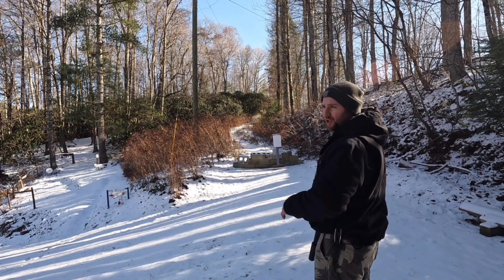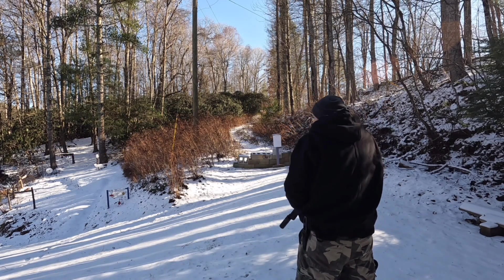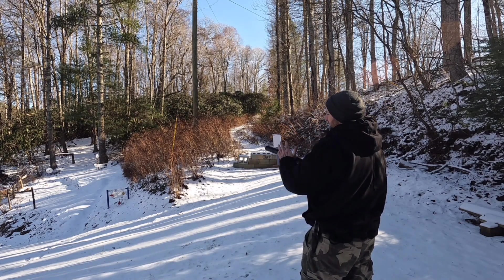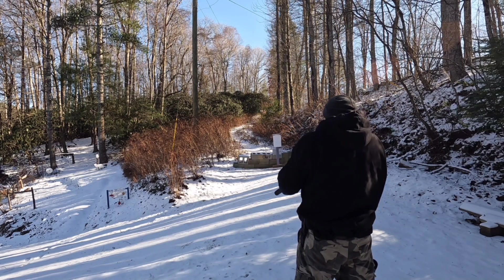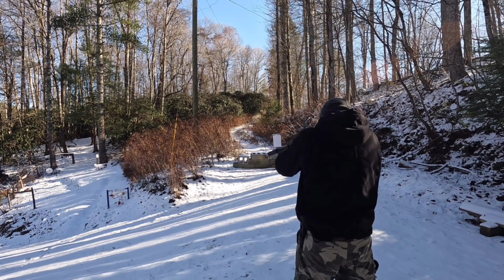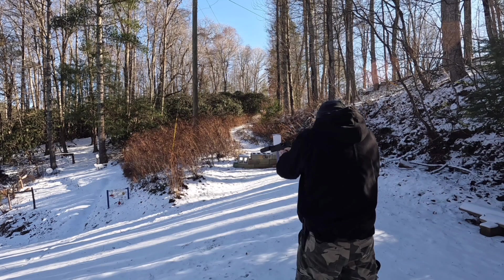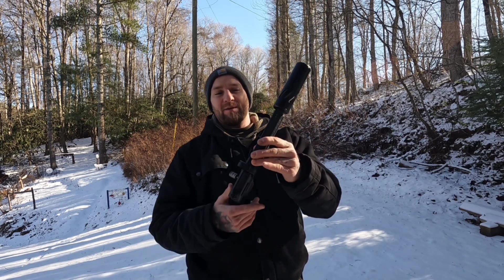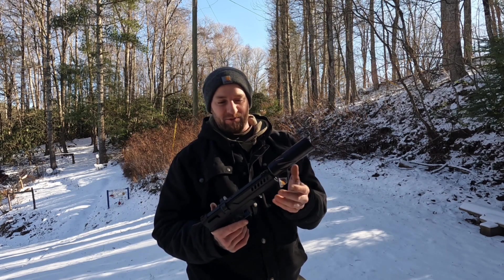Alright, now that we got that out of the way, let's go ahead and do a little bit of shooting right here and see what we can hit. Just out to 40 yards, nothing fancy — open sights. I'm actually blocked a bit by the can since it's larger, but no big deal. It still makes for a lot of fun shooting. Nice and quiet.